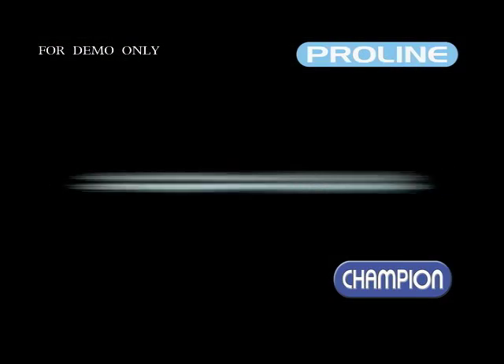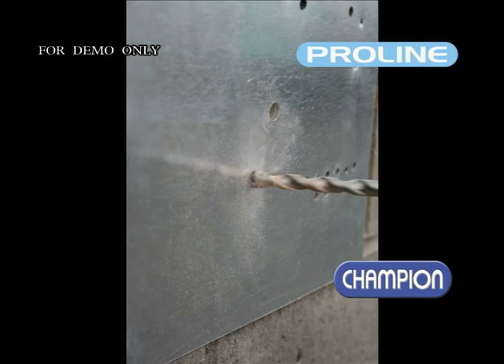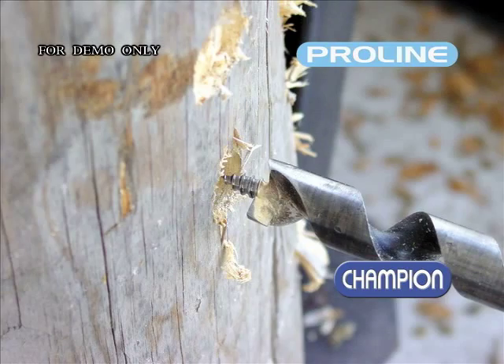SDS Max, spline, multi-purpose bit, and bits for wood complete the range.